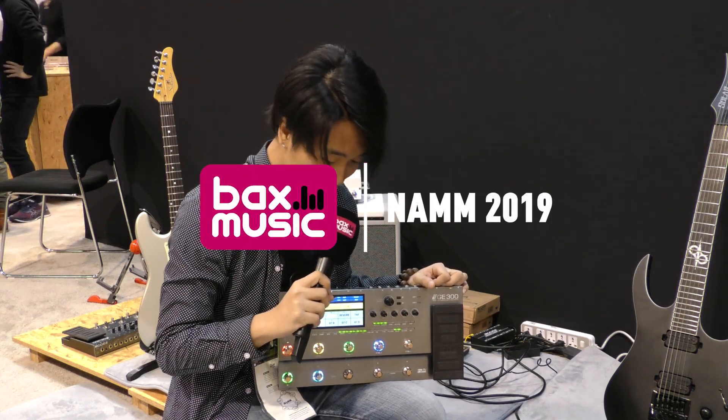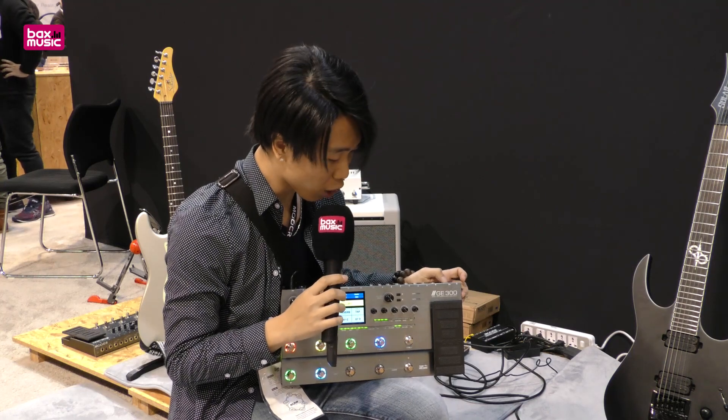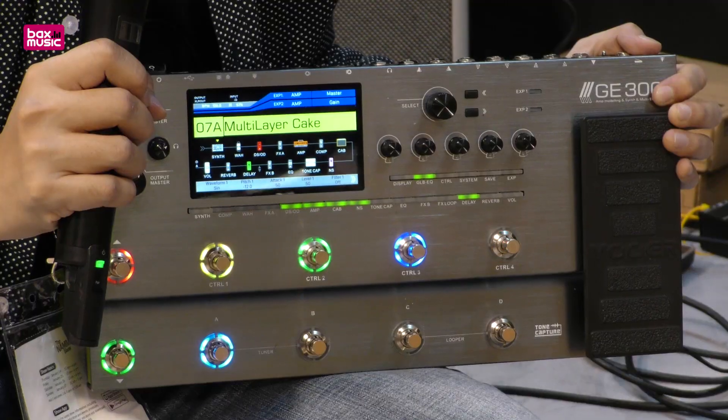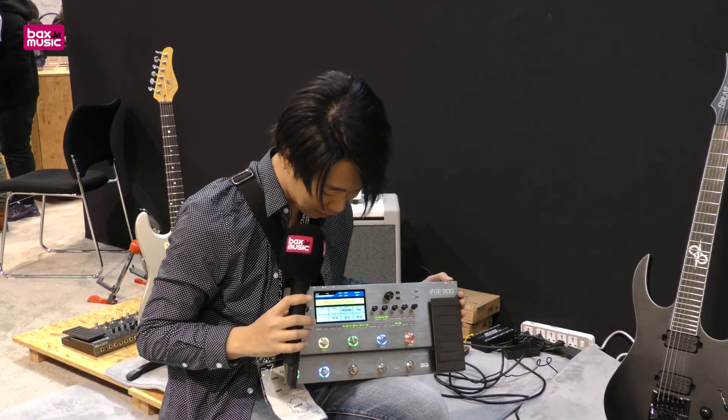Hello guys, I'm Chen from MUA. Thanks for watching Bags Music. Today I'm going to introduce you guys the MUA new product GE300. That's our brand new thing — the new amp modeling and compact multi-effects.